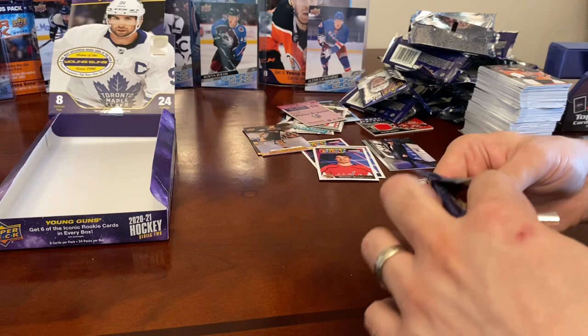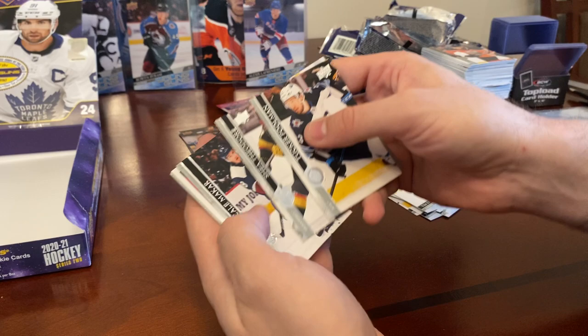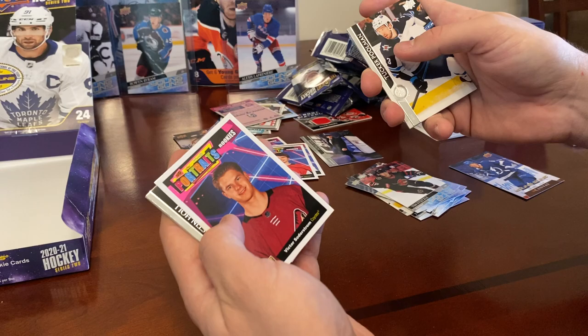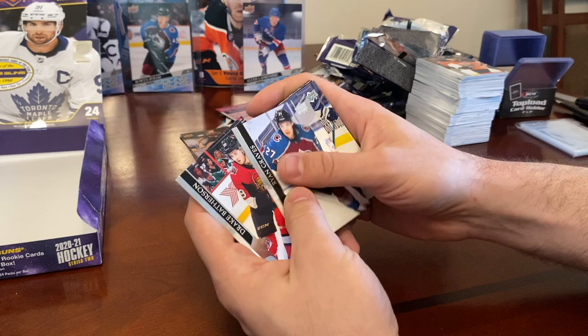We're down to our last pack and this has to be a Kirill Kaprizov pack — though I don't think Kaprizov and Stützle are going to be in the same box. Tucker Poolman, Jordie Benn, Shea Theodore, and a UD Portraits Rookies of Victor Soderstrom and Justin Holl. Ryan Graves and Drake Batherson.